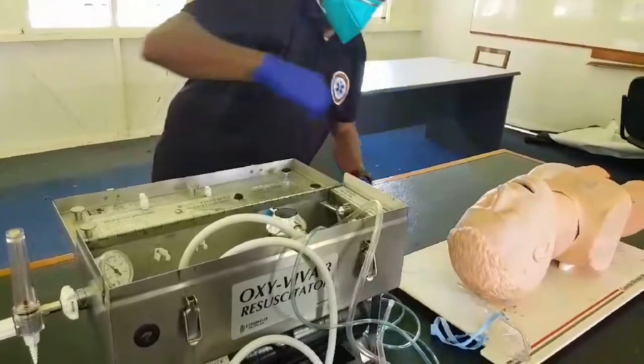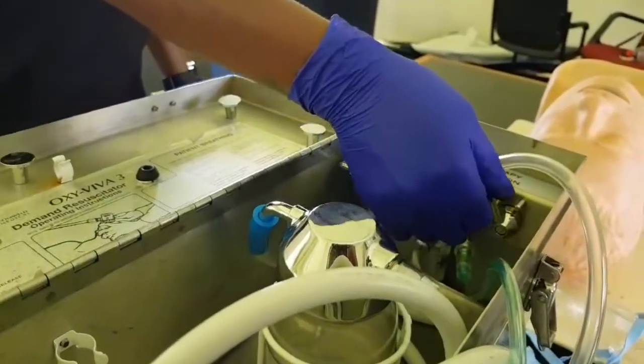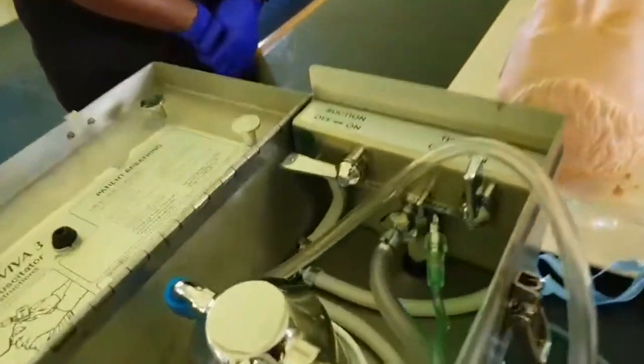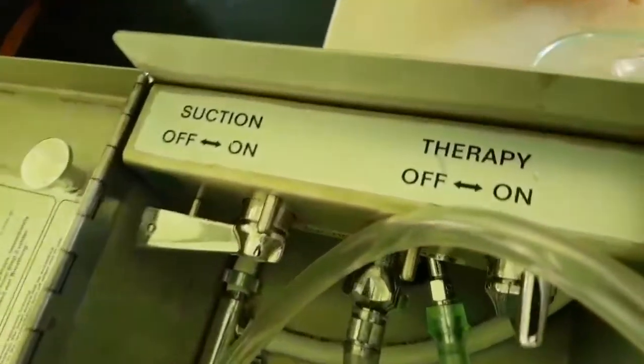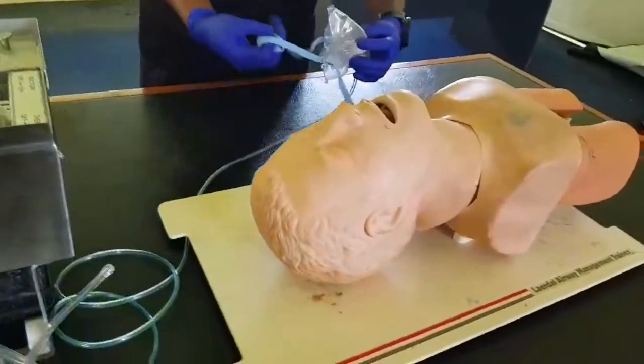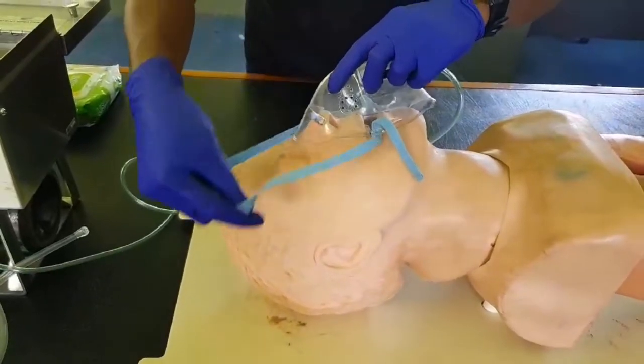Step number three: turn therapy control to on. Step number four: tip the therapy mask to the patient's face and form an effective seal. The elastic bands should pass just above and below the ears, and the soft metal strip should be bent over the nose to form a seal.